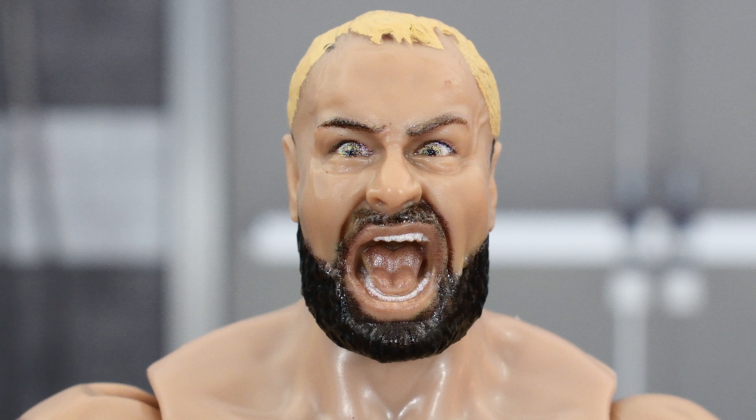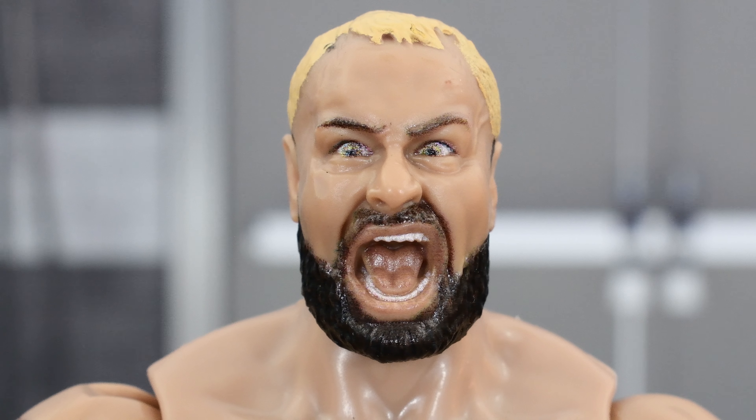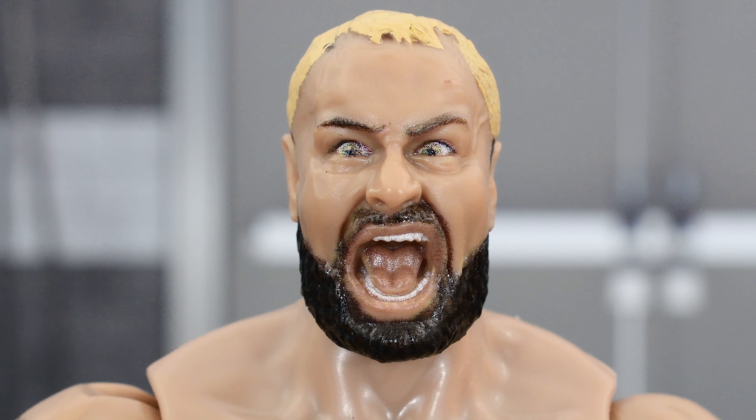Taking a look at the head sculpt — this is an open mouth head sculpt, so he's screaming, showing his big wide mouth. I'm not really a fan of this head sculpt. I'm not a fan of these type of sculpts where you've got these big wide mouths open. To me, these often are hit or miss. We've seen a hit from Jazwares with the Series 4 Kenny Omega, but we've also seen a miss with the Series 2 Riho. I personally think this is a miss. I would have preferred a closed mouth head sculpt. Seeing it in person does look a little better than the images online, but I'm still really not a fan.